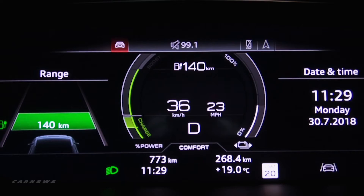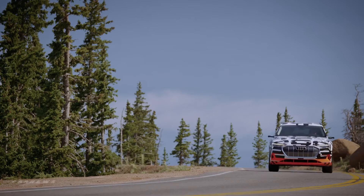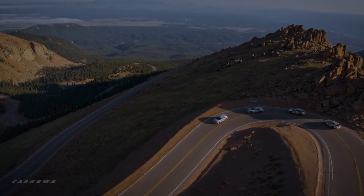On the one hand, it charges the battery via recuperation. For every kilometer driven at Pikes Peak, it allows approximately one additional kilometer in range. On the other hand, it protects the brakes and thus ensures greater safety even under the most extreme conditions.